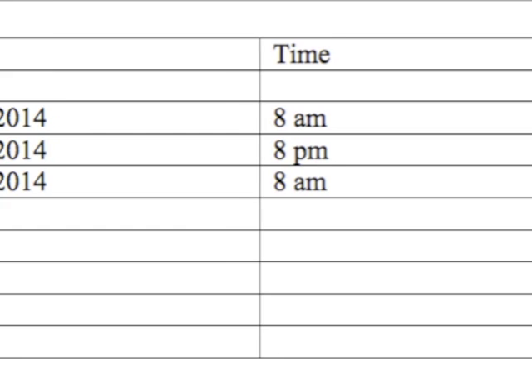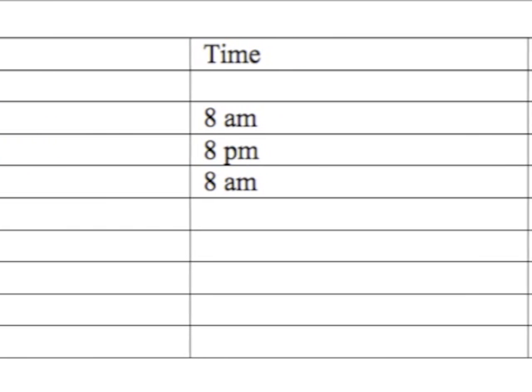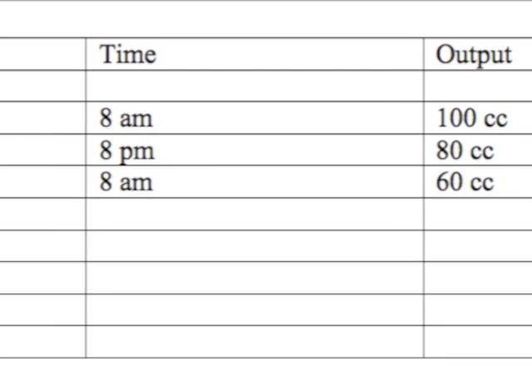Record the drain output along with the date and time of measurement. Patients must bring this record to their follow-up appointment.